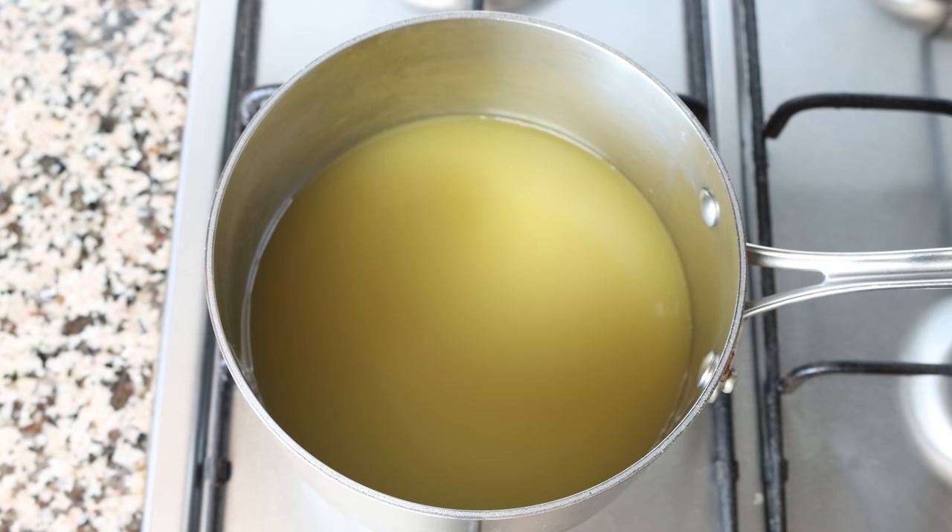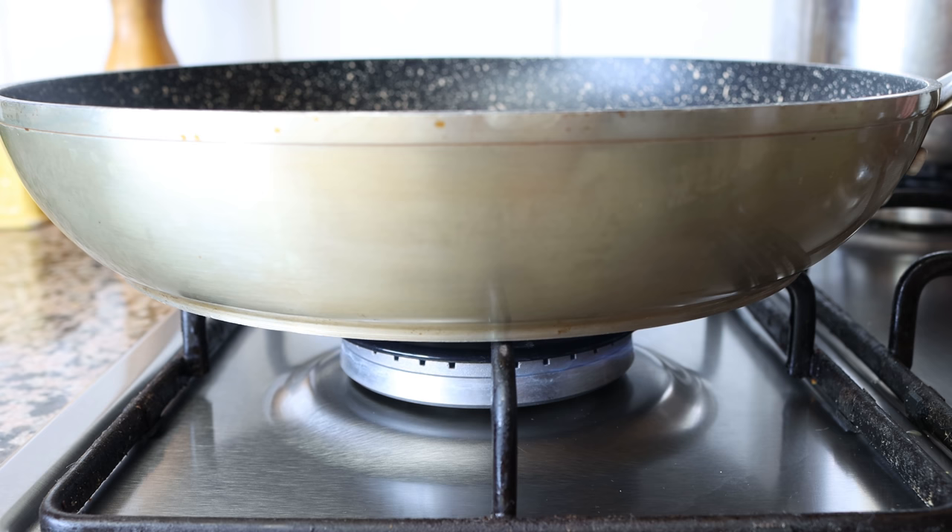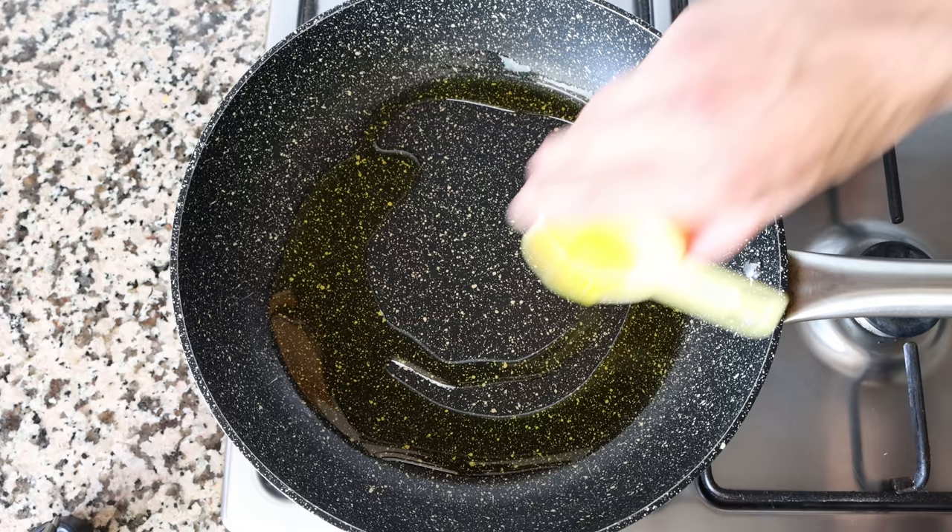While our broth is heating up, I'm going to heat a large frying pan over medium heat and add in two tablespoons of extra virgin olive oil, which is 30 milliliters.